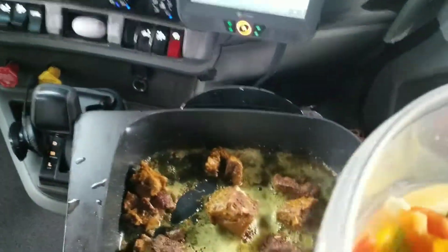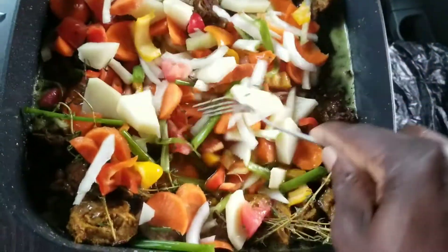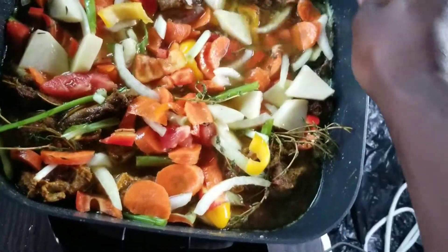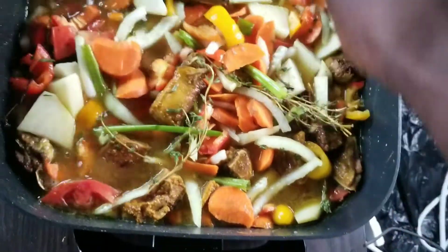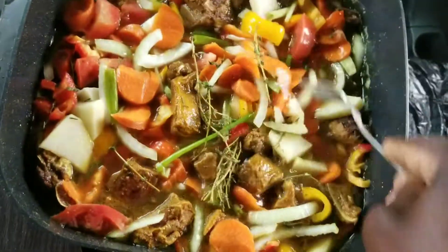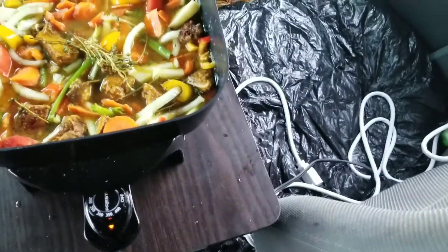And now I'm going to pour all my seasoning inside. All this seasoning is going to blend in together — hot peppers, carrots, onion, tomato, garlic, scallion, thyme, bell peppers. This is called Jamaican curry goat, and I'm going to turn it up a little more to 350. In a couple minutes you'll see the outcome.